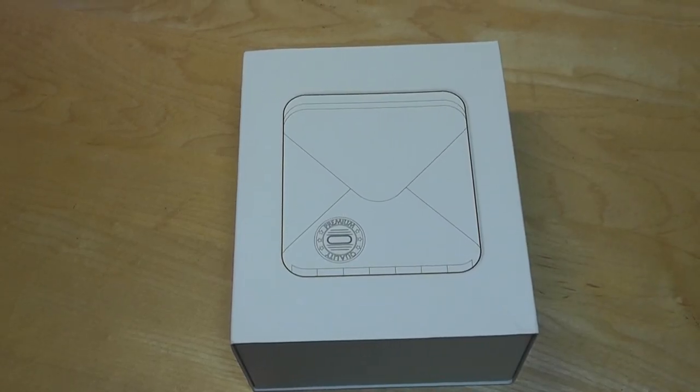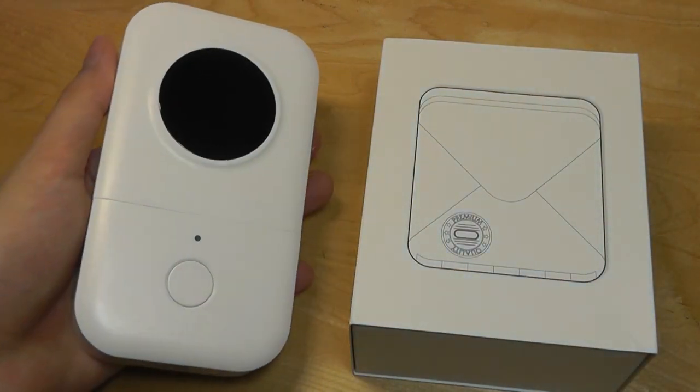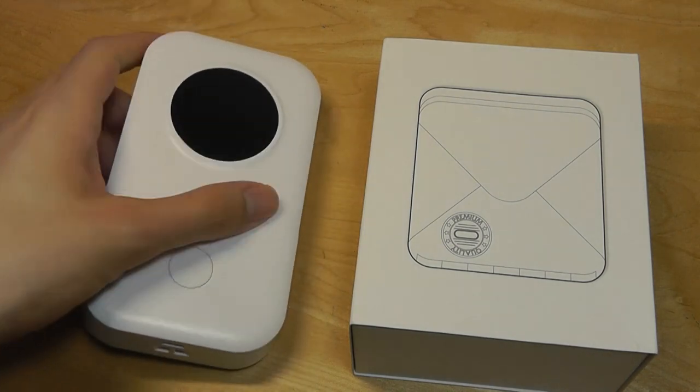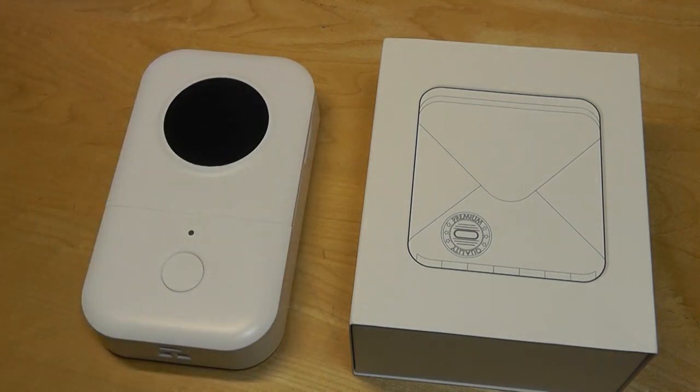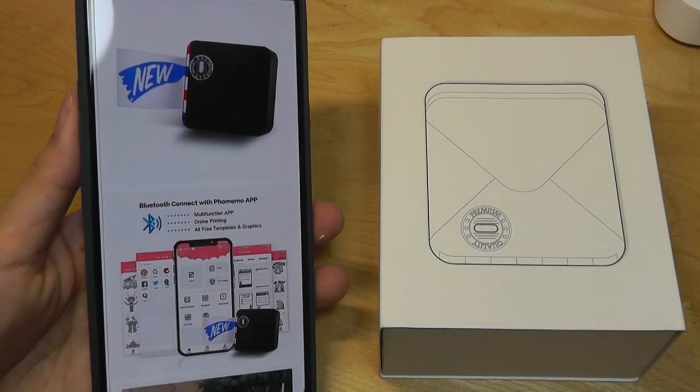Hey y'all, here at OS Reviews. Recently we checked out a smart label maker from FoamMemo that I liked quite a bit, so today we're taking a look at another product from them — but this time it's a fully-fledged mini printer called the MO2S, and more specifically it's a thermal printer.